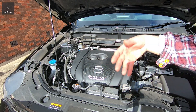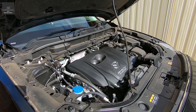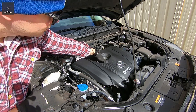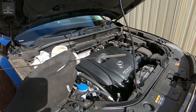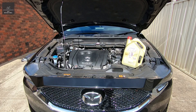We're just going to start up the engine and make sure that oil goes throughout the whole engine, and make sure there are no leaks underneath the vehicle. Now that we've had the engine running for a bit, I'm just going to do one final check on the engine oil level. You can see that it's probably a little bit over, so I might have to just take out a bit of oil.